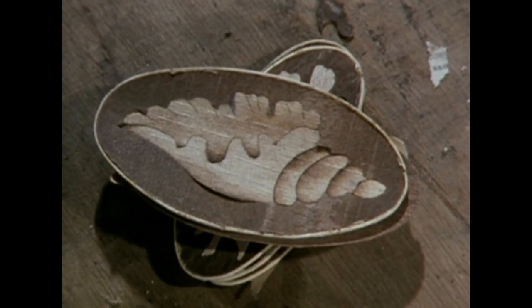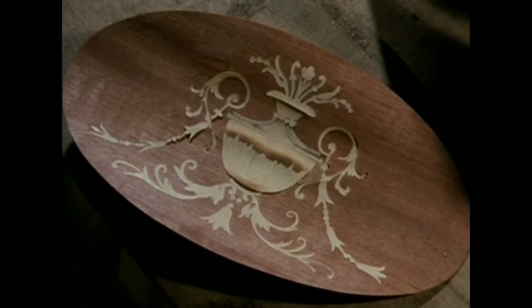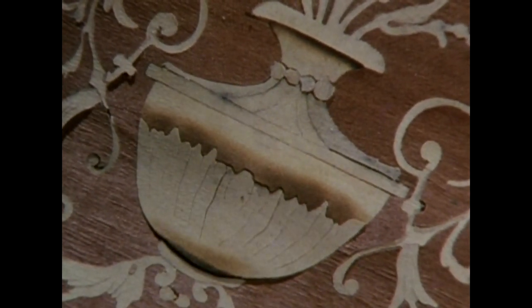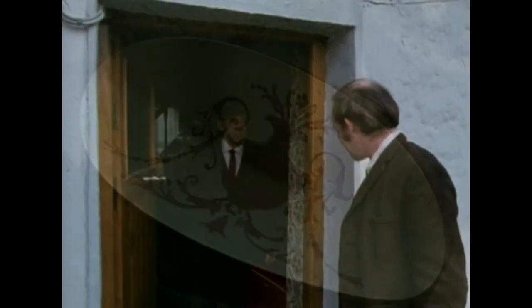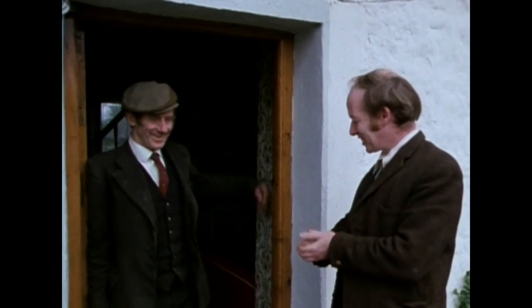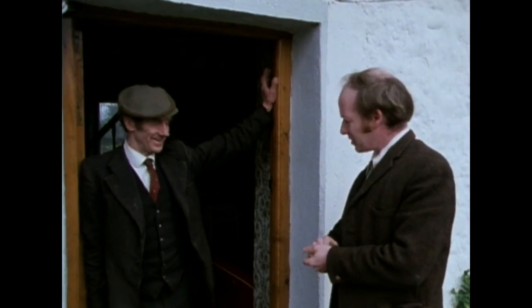A shell design. A graceful Grecian urn. Hello John P., how are you? Very good, thanks. Lovely day, isn't it. It is lovely.